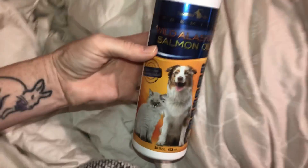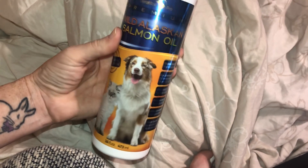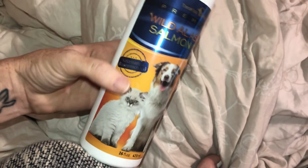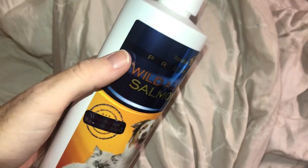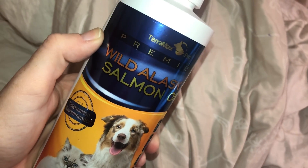Hey guys, today I am going to do this video review on this wild Alaskan salmon oil for dogs. This actually has a cat on it too. This is the company it's by.